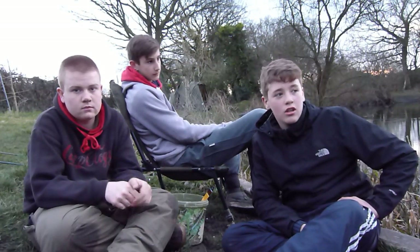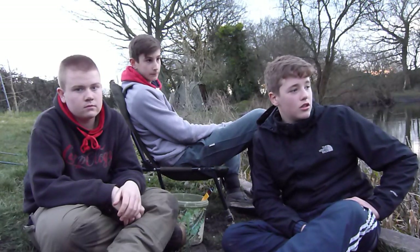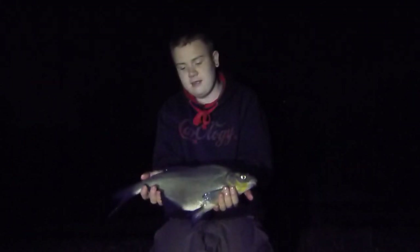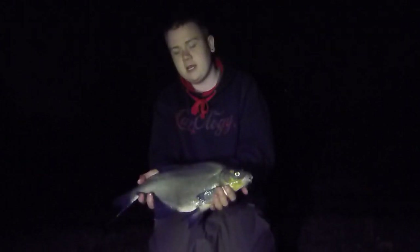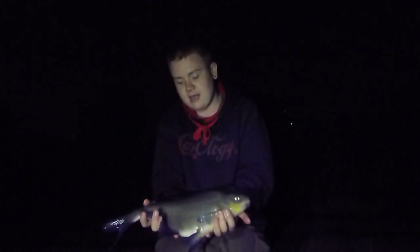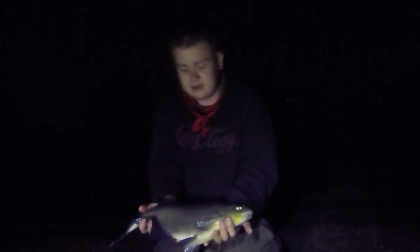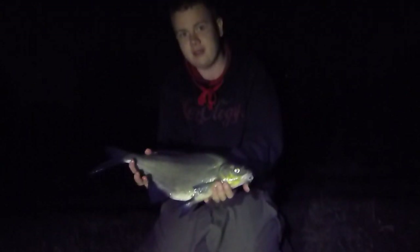Show you the rigs and see you later guys. Just had this little one. Not what I was after but it's a fish in the end. I was taking on the XL baits a little after again, but slipped this one back. It's really cold. What's the time do you think? About one or two. Getting back, see you later guys.